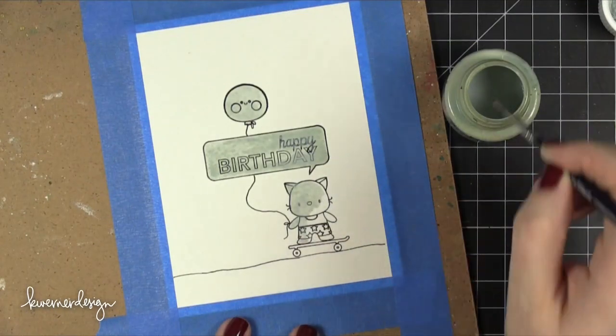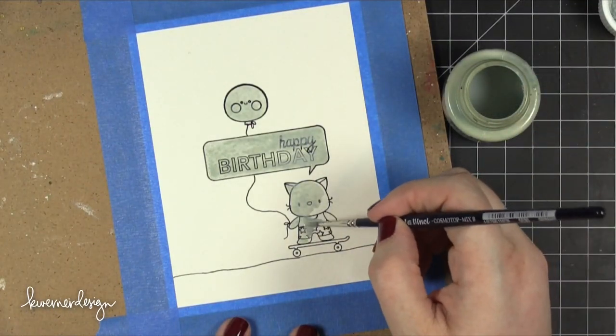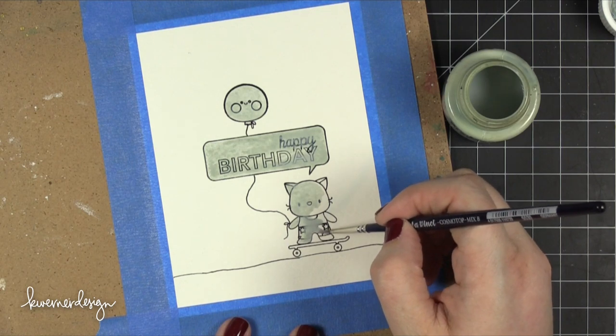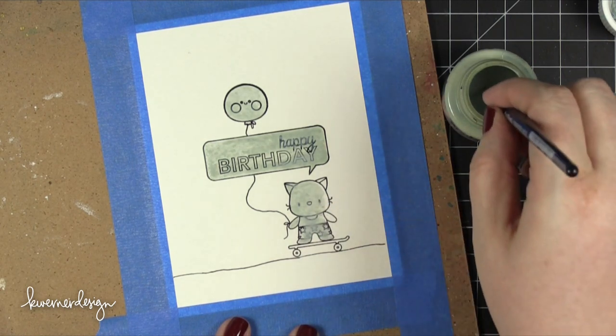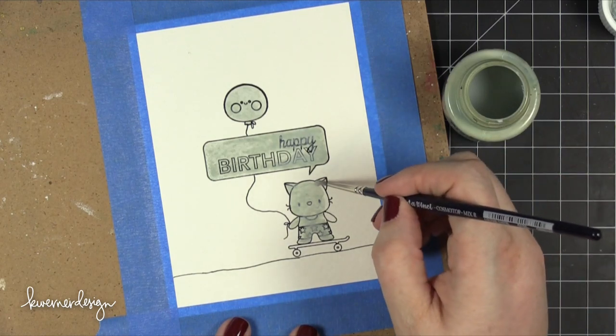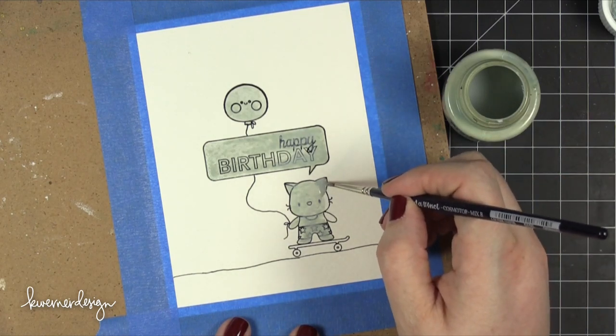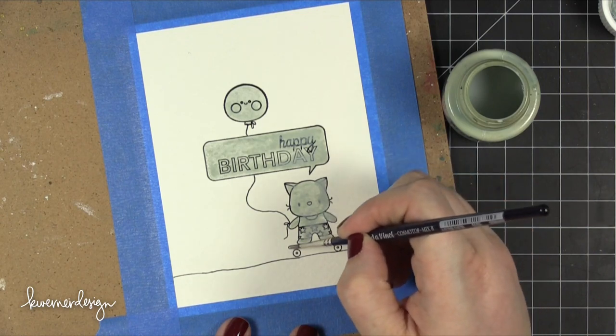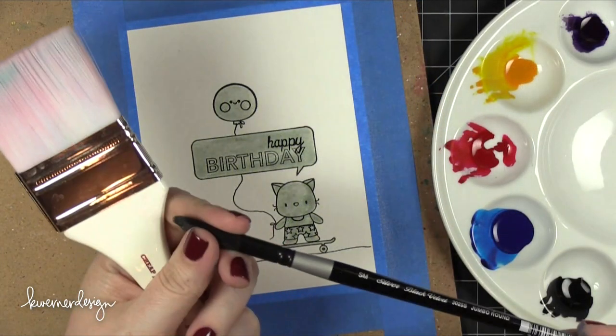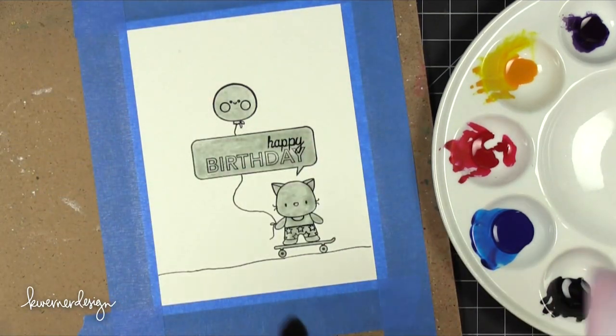The one thing I wanted to show you in this video is how to create a sky background with clouds — a really happy blue sky. I didn't want to have to worry about painting around any of these images, so the best thing to do is to add some masking fluid. I'm using some drying gum on top, and once that was dry I moved on to the painting.